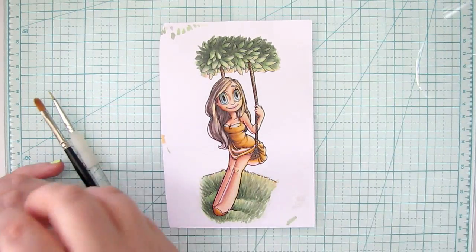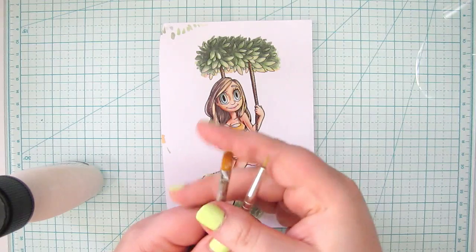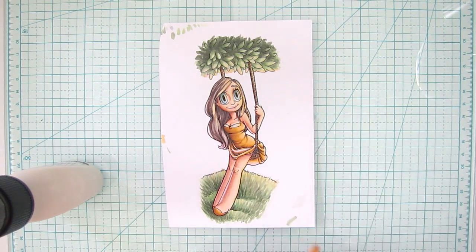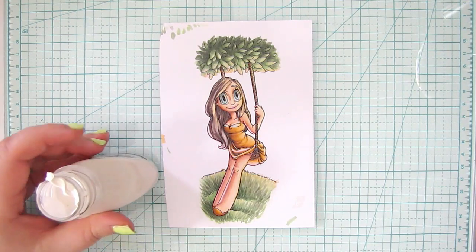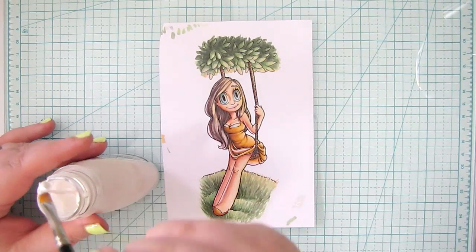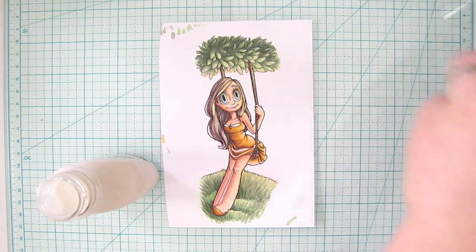I have two different paint brushes — one is very thin and the other has a wide flat tip — just so I can get it everywhere that I need to. Open up the bottle and it kind of looks like Elmer's glue a little bit. So what you're going to do is put a thin coat everywhere — get that gunk off — everywhere that you want to mask.